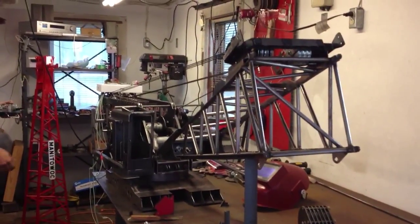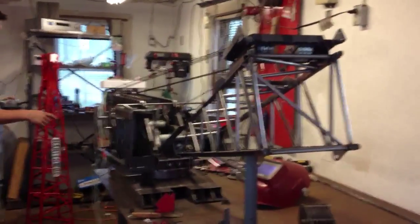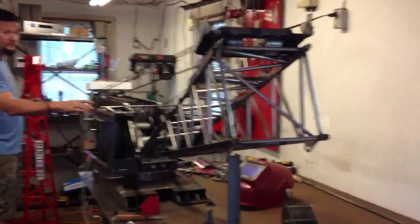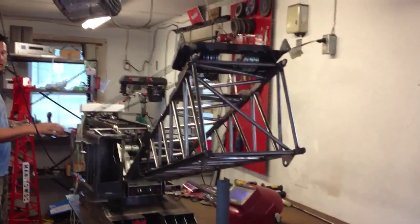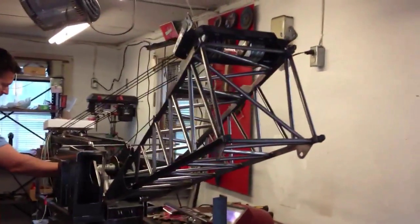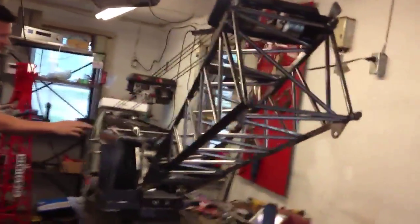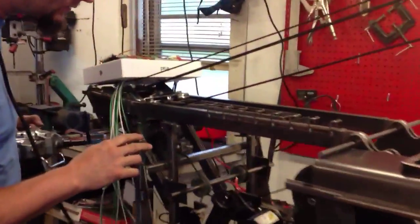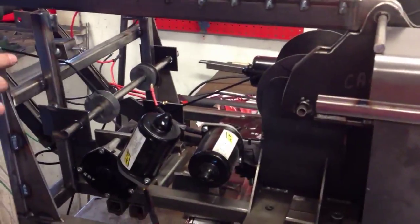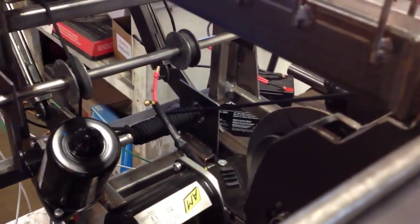I'll try something. Make sure that thing doesn't... This is coming up. There you go. We have boom in the air! Yeah. Here, come over here and see the mechanism. And there you go.